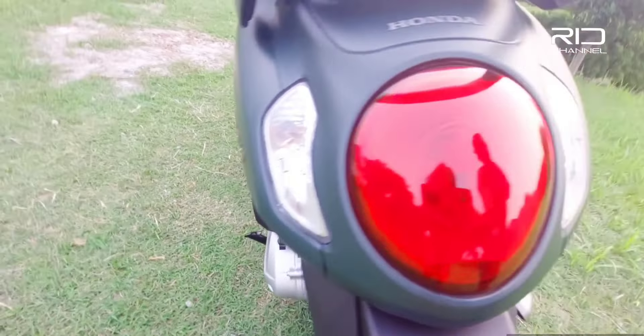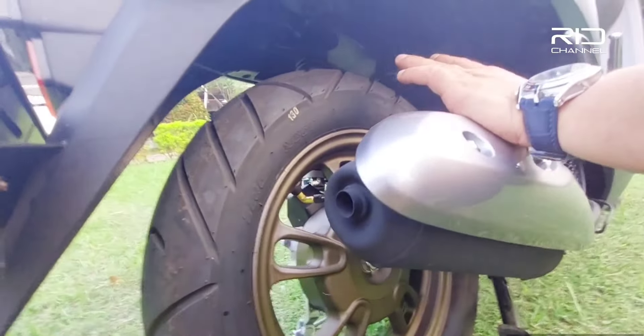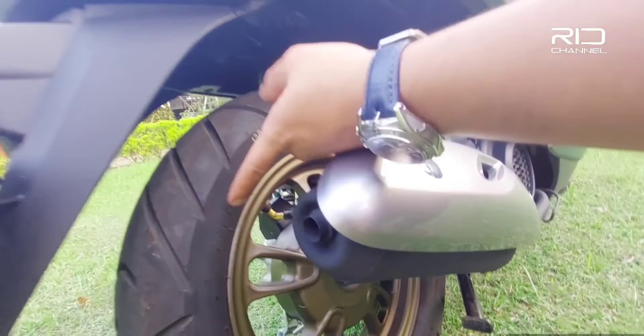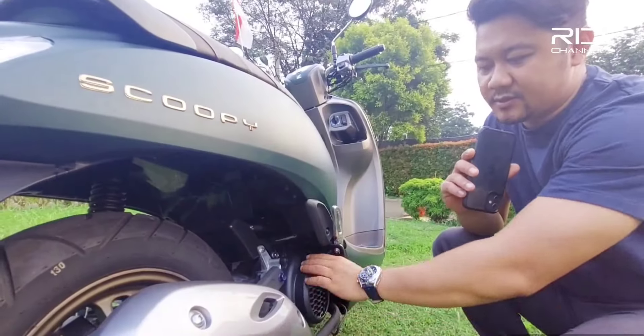Ada lampu sen kiri kanan juga masih pake bohlam. Ban belakangnya pake ukuran 110/90 keluaran dari IRC, udah tubeless. Kapasitas oli-nya 0,62 liter.